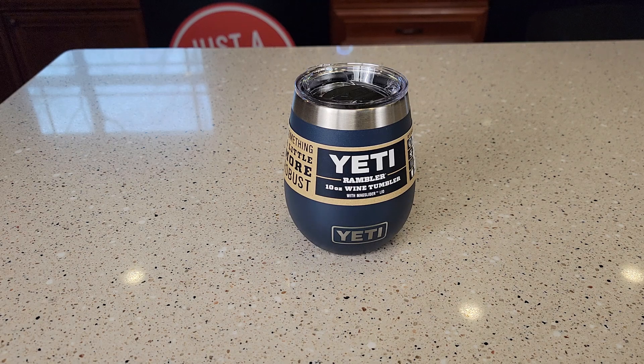Hello everyone, this is Just a Dad. Today I'm going to do a review on this Yeti Rambler 10 ounce wine tumbler.